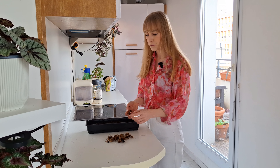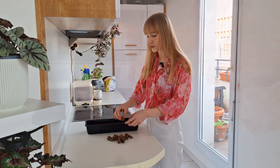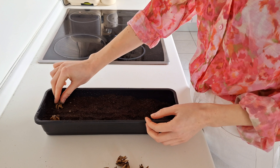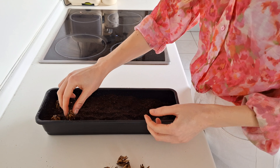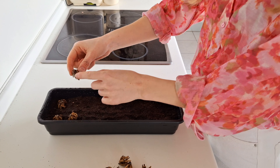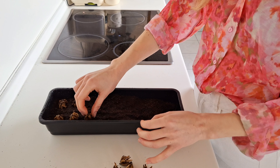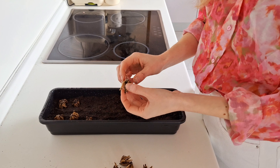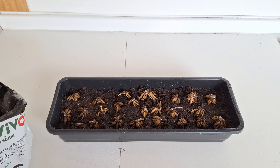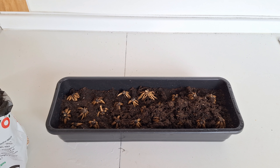The corms have been soaking for three hours — they have doubled in size and are nice and plump. Now I'm going to plant them in my seed tray. I'm just gently placing them on top of the soil. They can be planted very close to one another, and you want to plant them with their legs down. Now I'm just going to gently cover them with pre-moistened potting mix — you don't want to bury them, just cover them.